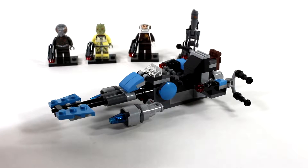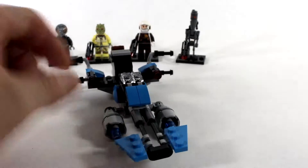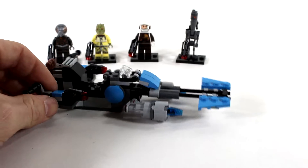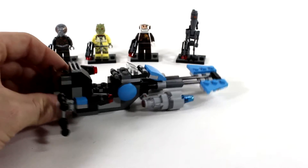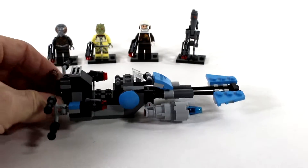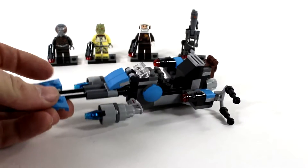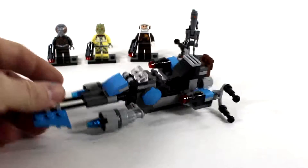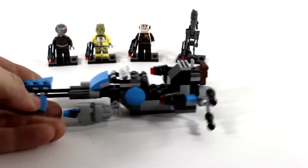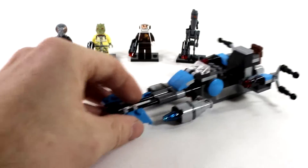Small set, small review. Overall it's a pretty easy build. The speeder bike looks like a Star Wars speeder — it might be from a comic book or one of the animated series. I don't watch much beyond the theatrical movies as far as the Star Wars universe goes. I do like the blue color they included, and it's just a basic, bare-bones speeder.